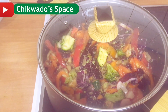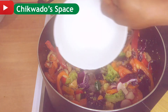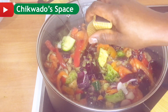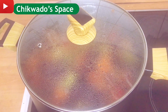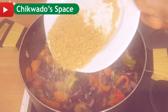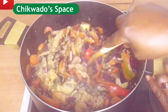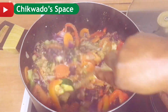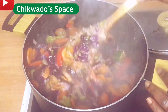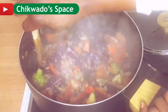I'll go ahead and add this wonderful powder — I will also write it in the description in case you want to try it. All the ingredients I use, I will write in the description below. Don't forget to try it! I'm adding my crayfish — this crayfish will bring this vegetable to the next level. I added my crayfish and I will stir it very well.